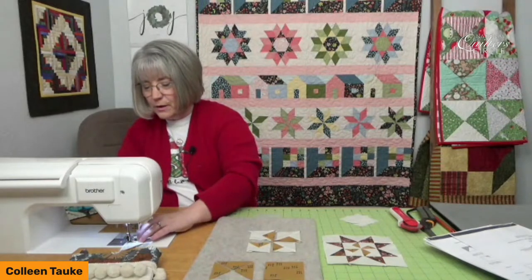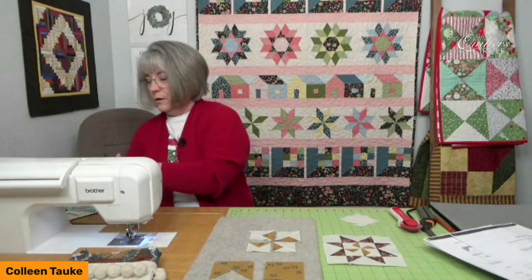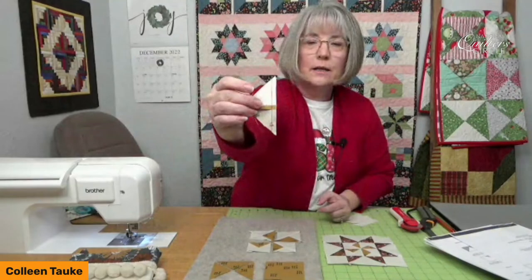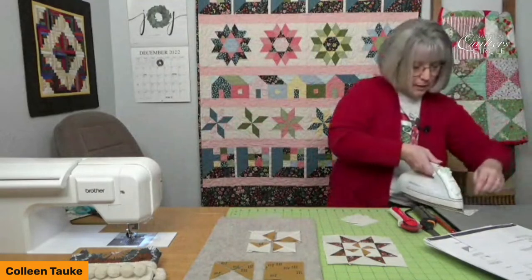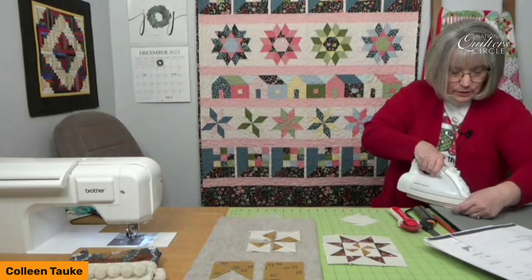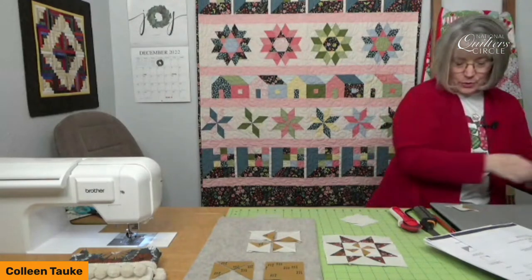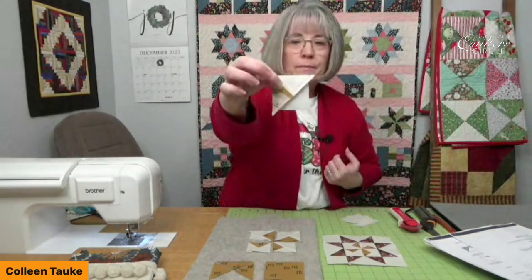We now have one blade of our pinwheel put together. I'm pressing the seam allowance toward the larger triangle — it's the direction of least resistance rather than buckling back toward where the two little triangles meet. Always press where there isn't a seam allowance to buckle. Now all four pieces need to look the same so they rotate correctly in the same direction when assembled.